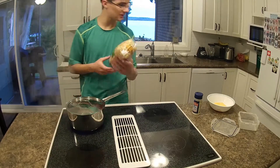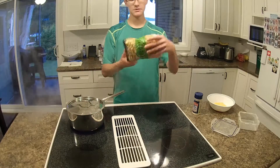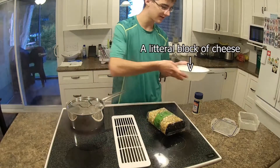Alright, so now we're making some macaroni and cheese. Got the mac and cheese — it'll come together, it'll come together, don't worry.